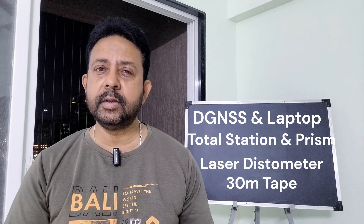Let's now talk about the equipment that is required. First of all, you need at least two DGNSS systems and the accessories that go with it, plus you need a couple of laptops. You need a total station with a couple of prisms with a prism pole and maybe a few reflective tapes. You also need a laptop for logging the vessel data. You might need a laser distometer — it will be very useful if you have it. You also need a 30-meter measuring tape.